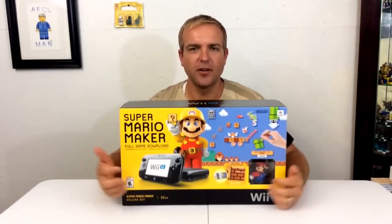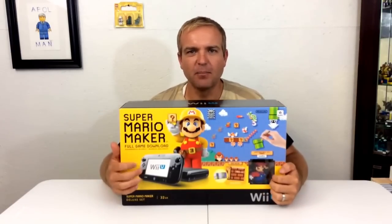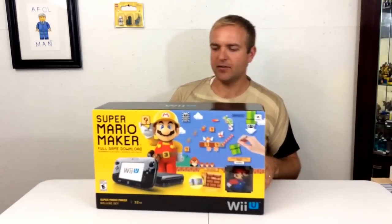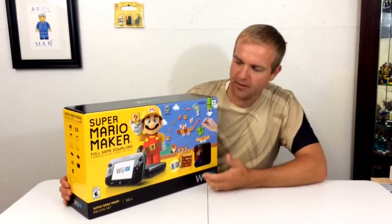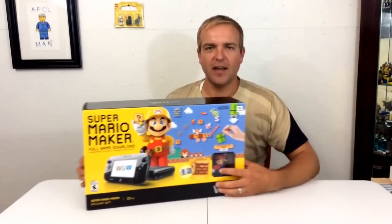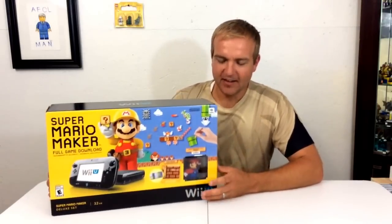Today we're going to take a look at this new Wii U bundle. It comes with the 32 gig black Wii U, which I think might be the only way you can buy the Wii U now. I don't know if you can still buy the cheaper white one from when it first came out. This one does come with Mario Maker, which is really the main reason I bought it — I want to make my own levels and put them out there for you guys to try to beat.